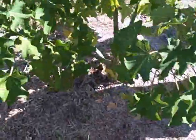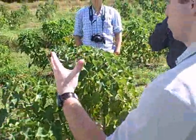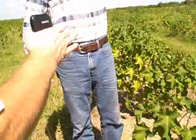Grow them straight up. Whereas you topped them and allowed them to bush out — to bush out. See, that's the thing. That's why I didn't top mine — just to see how they would grow naturally.